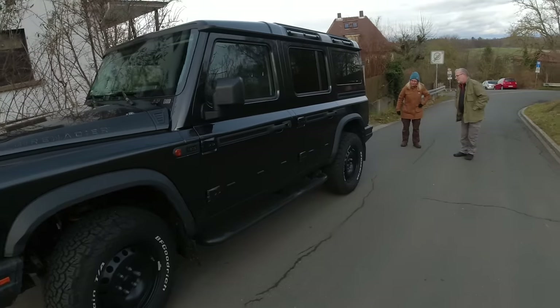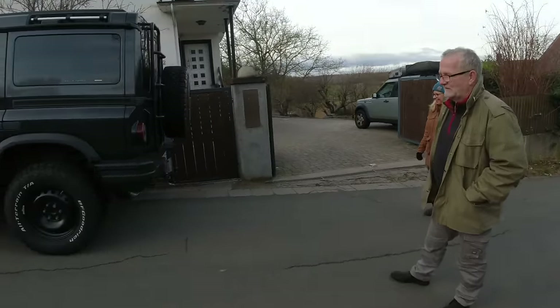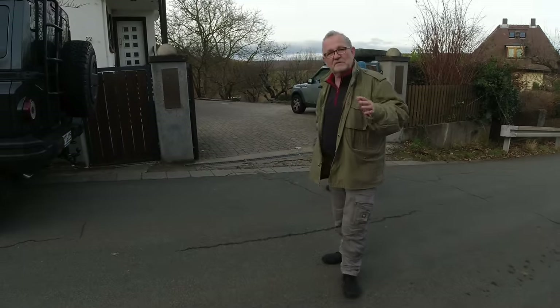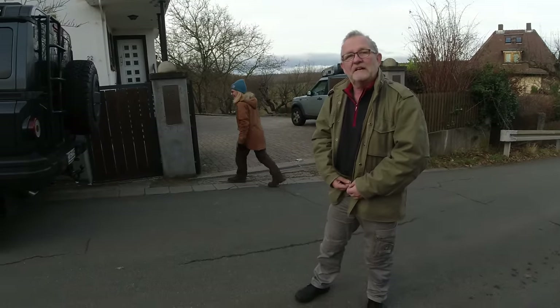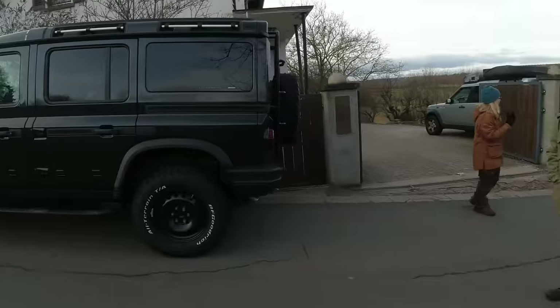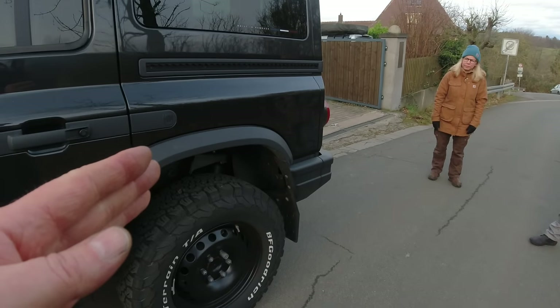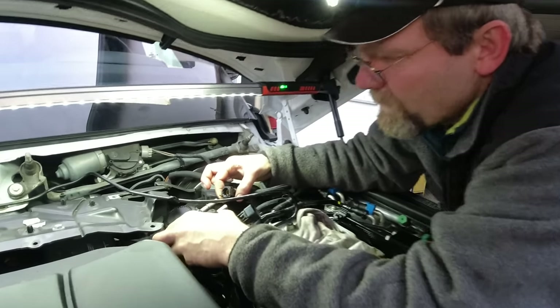So this is Edgar's Grenadier — interestingly that's already his second one. His first one had a bunch of issues originally, so he just simply ordered another one. The first one he sold at a minor profit, though compared to the price it has now the buyer got a bargain. He now has exactly the configuration he originally wanted — right down to the wash-down feature. And because it's a later version, a lot of small issues have been fixed in the meantime.